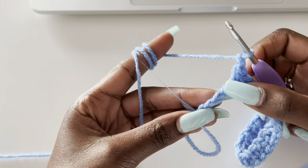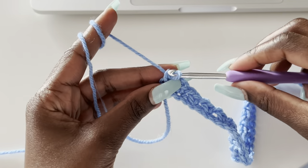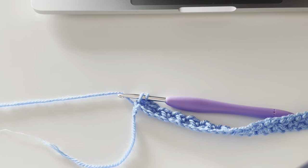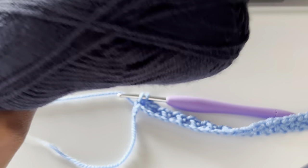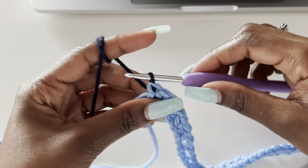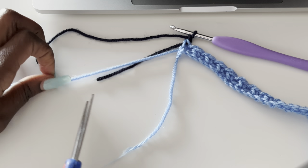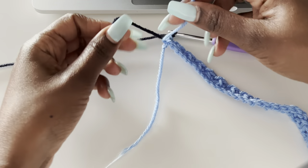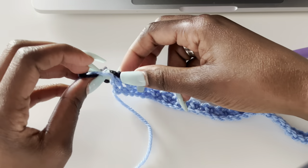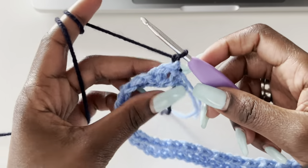Coming to the end — skip one and into the last one make a single crochet. Now to change color: instead of completing the last single crochet, leave two loops on the hook, grab your new color (navy blue), and pull through. Chain one, cut off the first color, and tie the two ends together very tightly — twice or three times to be secure. Turn your work.